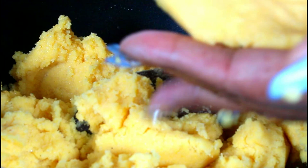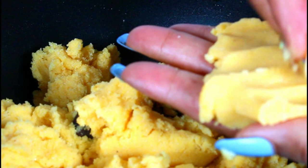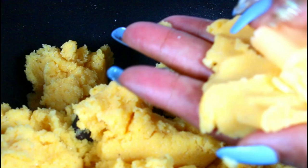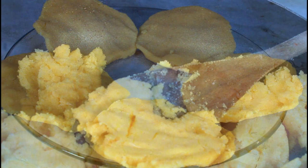I'm going to take another one. I have a little water on my hand. Take some cheese, put it in the center, flip it over and start to flatten it. I'm going to do all of them and I will be back. Put the cheese in there and flatten it.